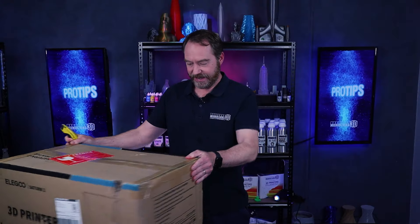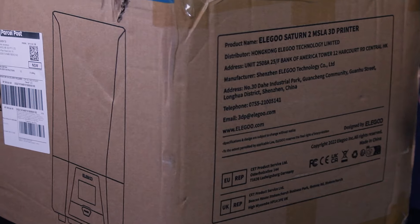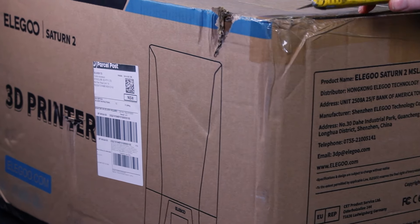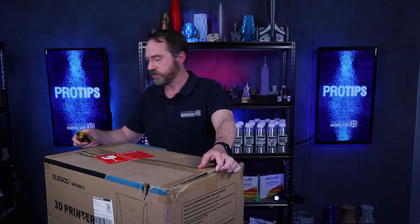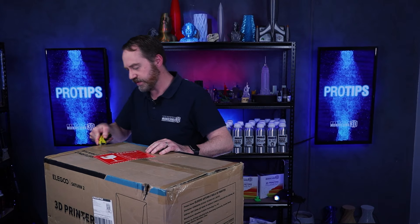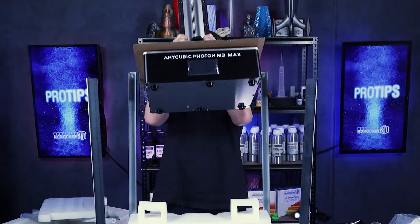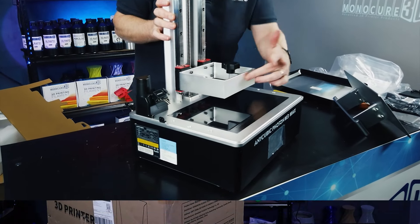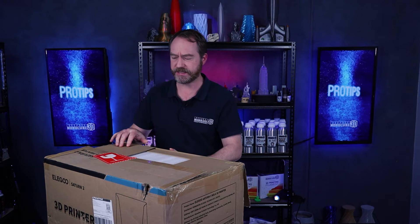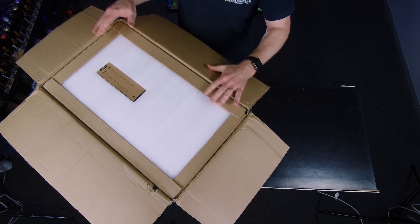Here we go guys, the Elegoo Saturn 2. I'm pretty excited by this because this will be Monocure 3D's first larger format 8K printer. The last time we looked at this size was the much larger Anycubic M3 Max, which was actually a 7K screen. Since this is a bit smaller at a 10.8 inch screen, it should be better quality.